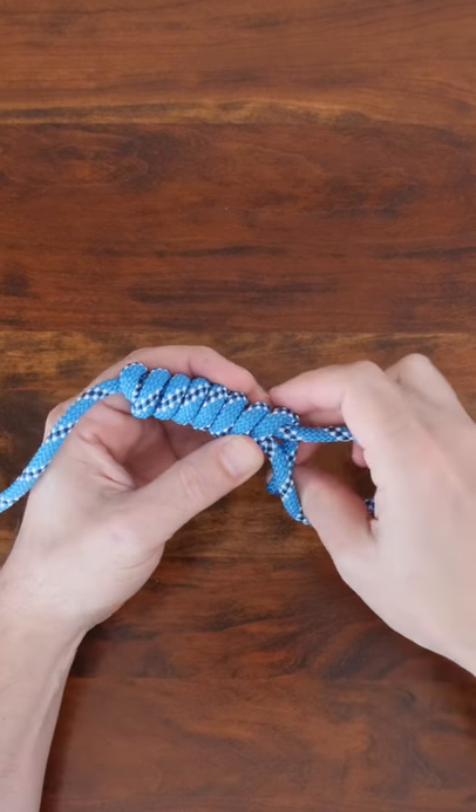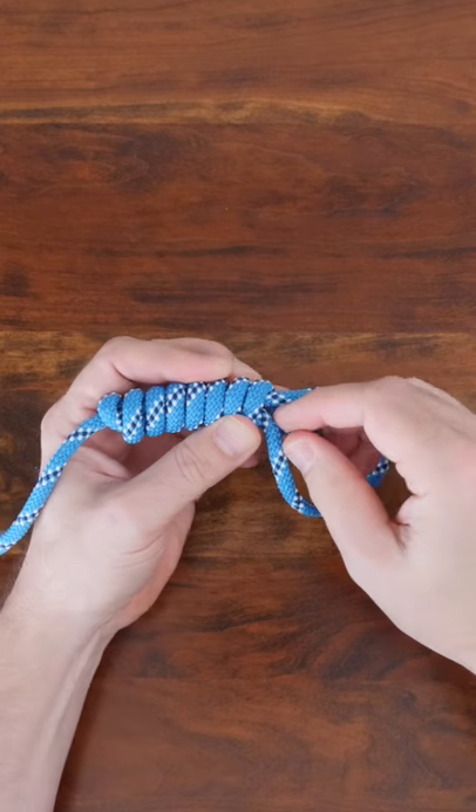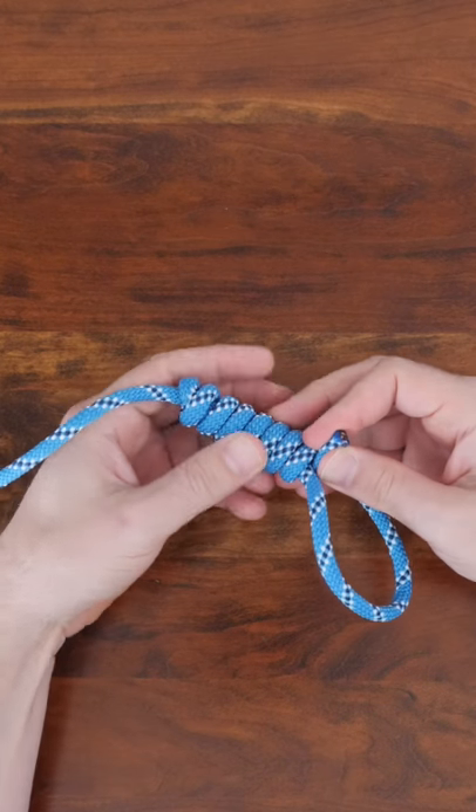When you get to the end, simply pass what remains of your working end through the loop and then pull on the standing line to tighten your knot.